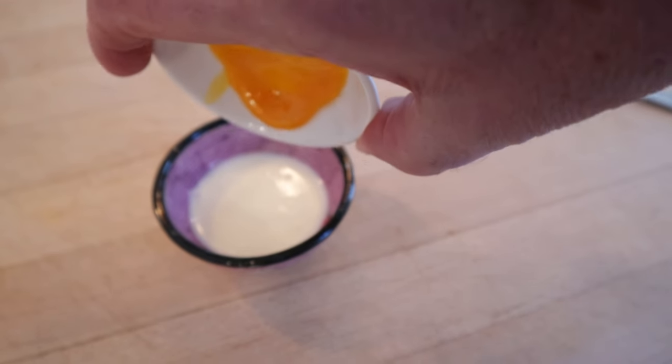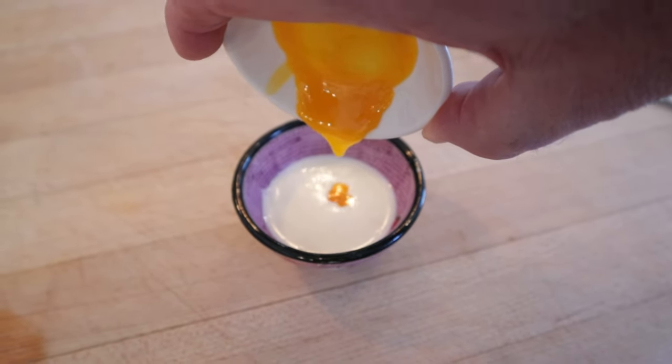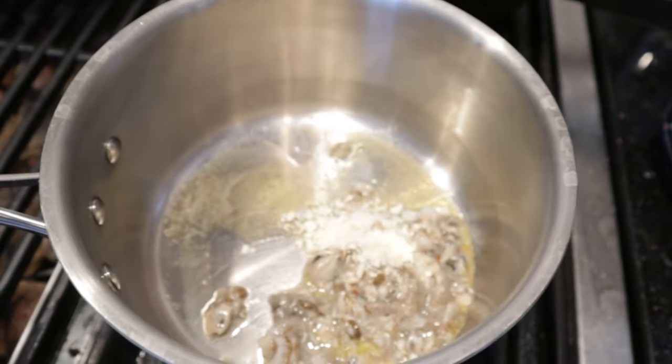Gotta beat some egg yolk into some cream. Now we melt some butter in a saucepan. Now we add our chopped up oysters and cracker crumbs and heat until steamy.